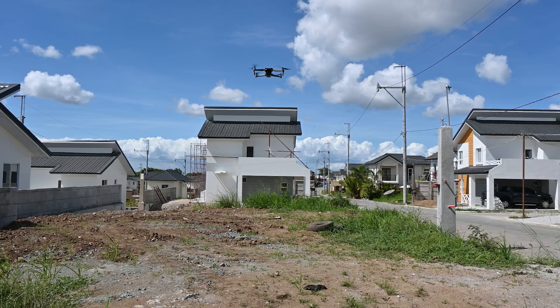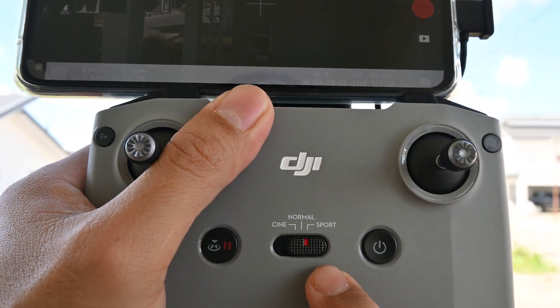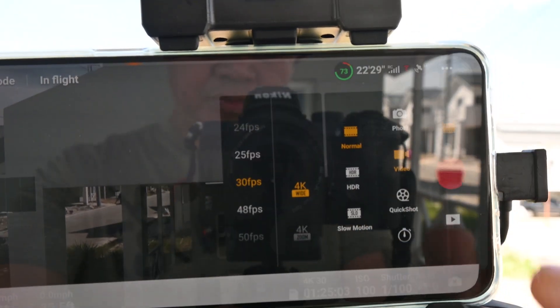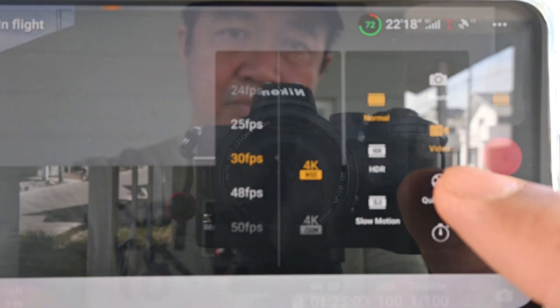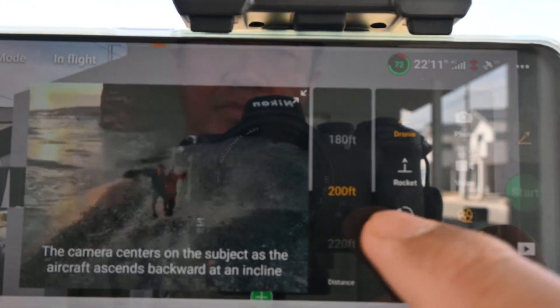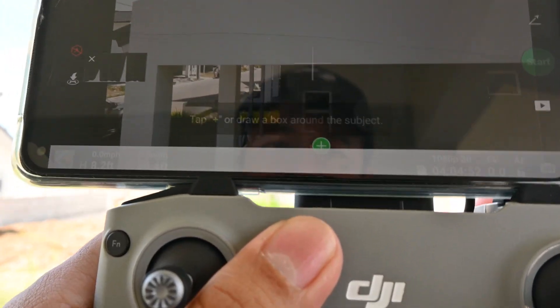So let's try an example of the QuickShot, which is the Dronie. Normally it's with normal mode, but I put it in sport because here in this place it's a bit windy. Let's touch the video icon and go with the QuickShot. So here, we press the QuickShot and then I will choose the feet — I decide to go with 200 feet with the Dronie. Let's go and then press Start. When you press Start, you have to select your subject.